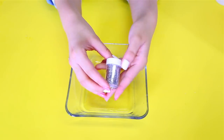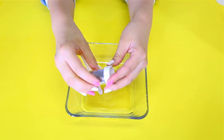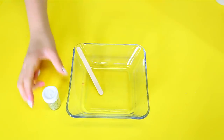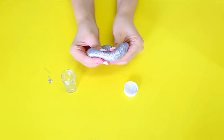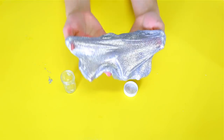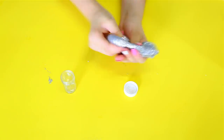Alright guys, so this next one I'm just going to be making some small saturated glitter slime. I feel like this one is going to look super super cool because it's going to be extremely saturated, looking like glitter. So let's get going. Alrighty guys, I'm all done with my slime and as you can tell it looks so pretty — like this thing shines in every single direction.